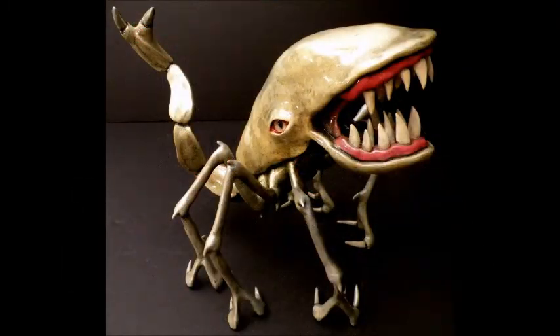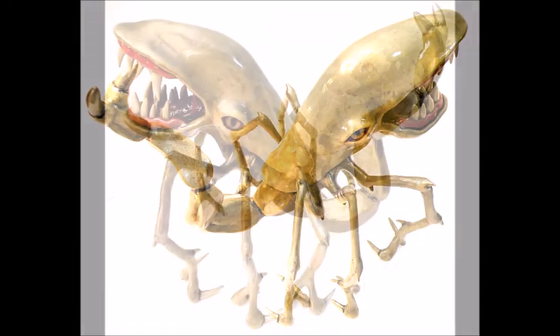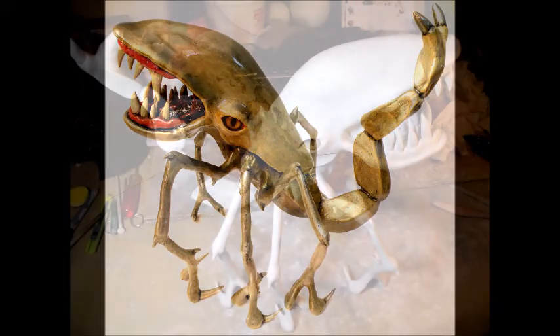This one is a variation of the design. The eyes on this one are glass cat eyes purchased from a taxidermy supply. You can see how the clay looks before it is painted.